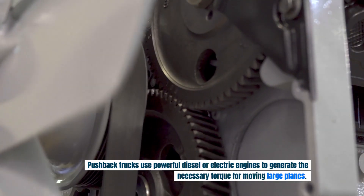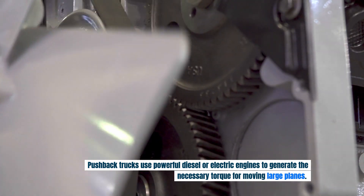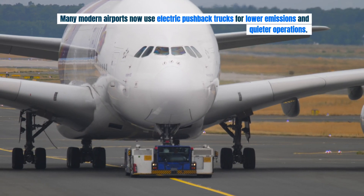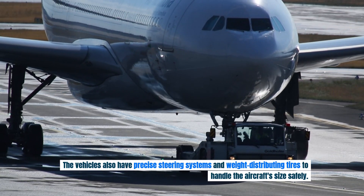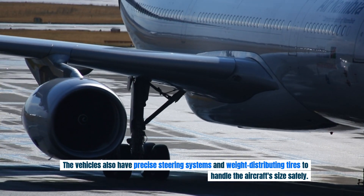Pushback trucks use powerful diesel or electric engines to generate the necessary torque for moving large planes. Many modern airports now use electric pushback trucks for lower emissions and quieter operations. The vehicles also have precise steering systems and weight-distributing tires to handle the aircraft's size safely.